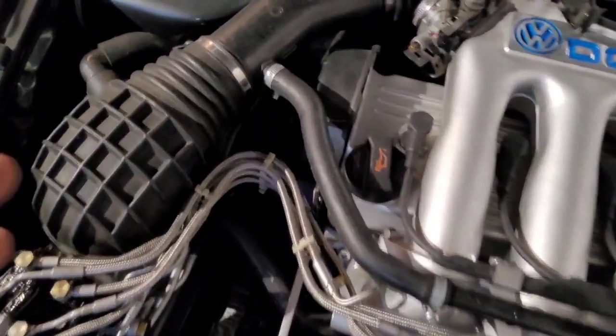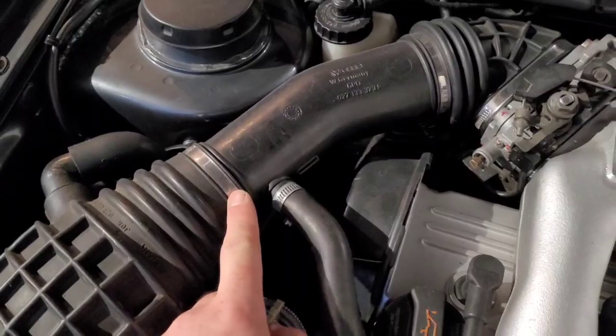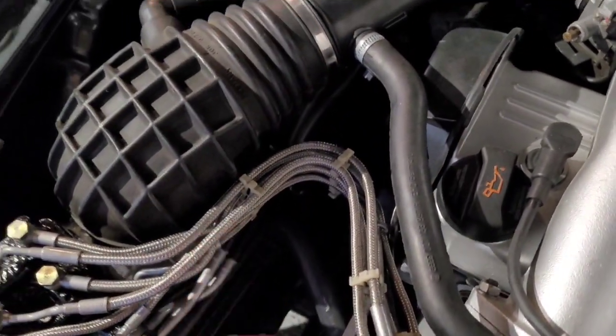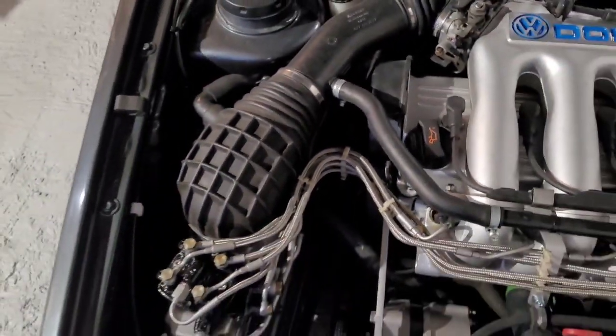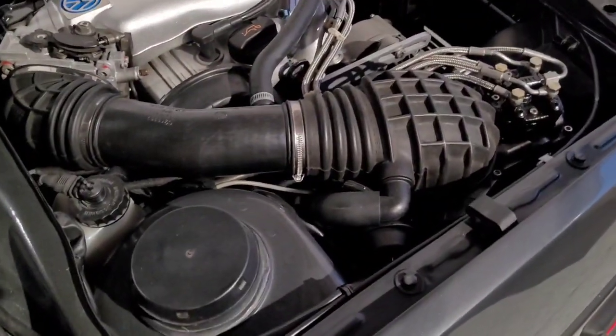We've also done the clips on the air box - clip, clip, and clip - and the big one on the bottom of the air trumpet. So they're all new stainless steel clips. It's only pennies, it's not big money, but it's just nice and tidy.